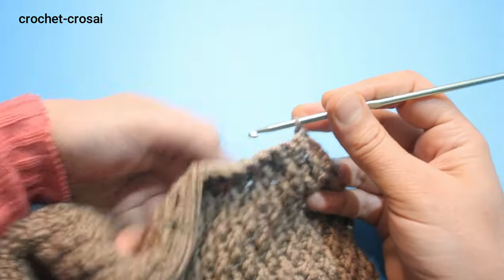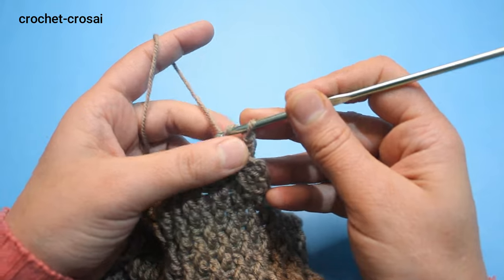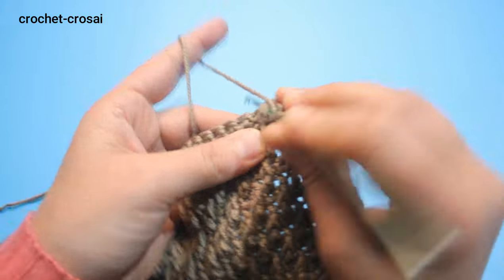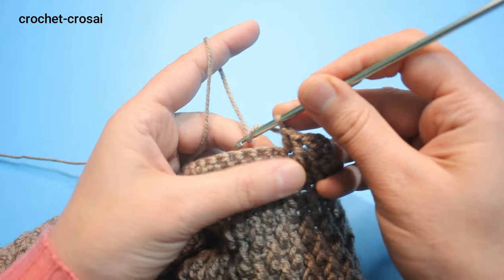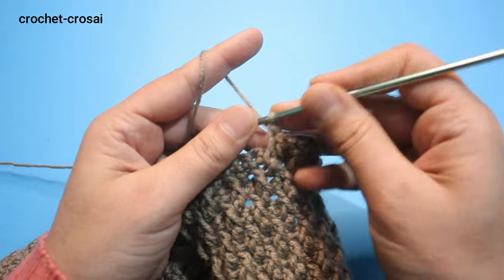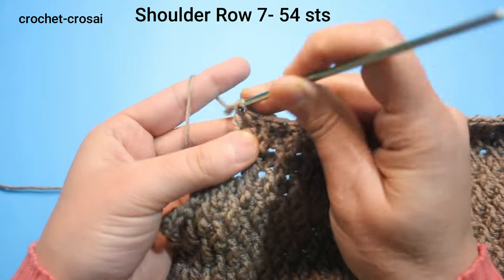Round 7: a front post round. 2 chains, make 1 double crochet into the same stitch. Front post one step down, skip the next stitch, 1 double crochet in the next stitch. Continue and complete the pattern of round 7 — 54 stitches. End of round 7: front post into the last double crochet stitch, 54 stitches total.